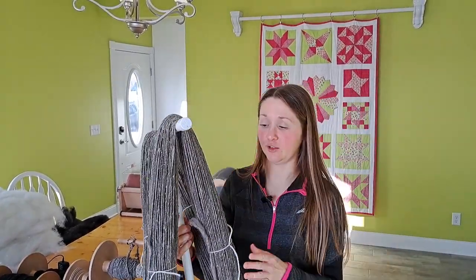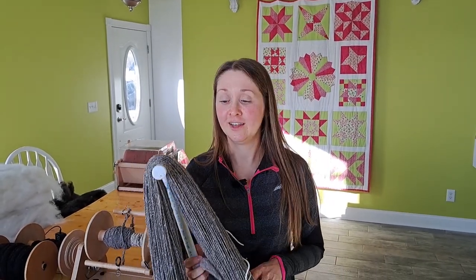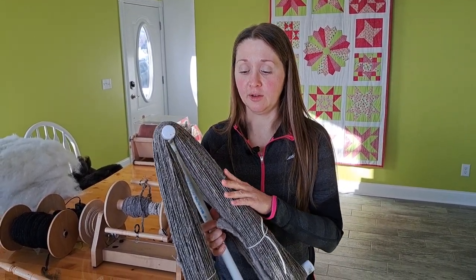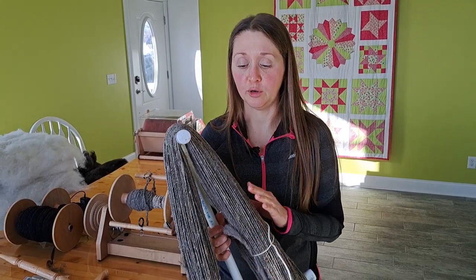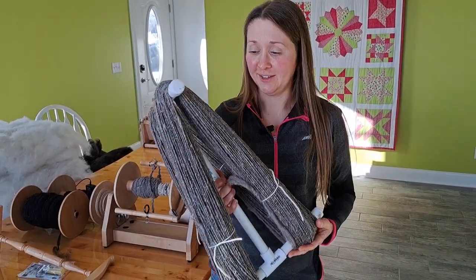I have to say I really like the way that this turned out. The Babydoll yarn is a pretty short staple length, typically two inches or less, and so it can be a little bit more challenging to spin. Usually I would spin this in a size five or six, so I was pretty impressed that I was able to do it in the Aran size this time around.